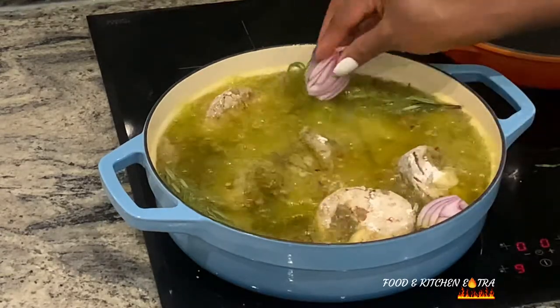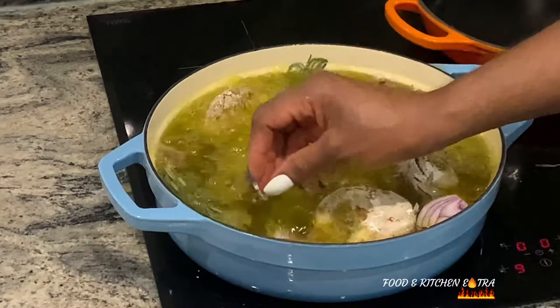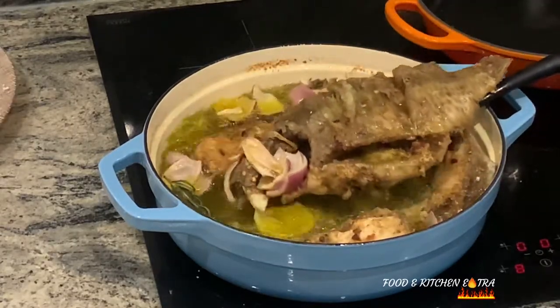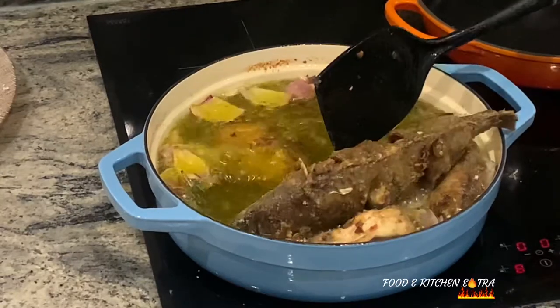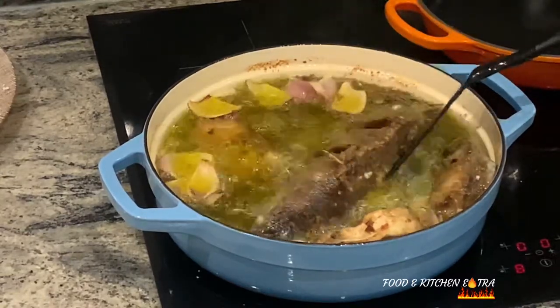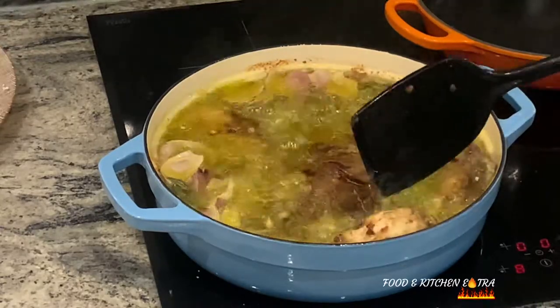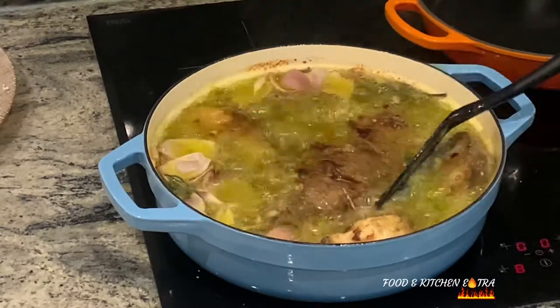You need to ensure that the oil is not too hot. If it's too hot, the fish will fry without actually cooking on the inside. And if it's not hot enough, the fish might absorb oil. So it needs to be medium heat.